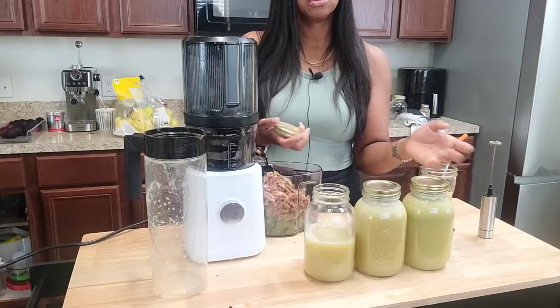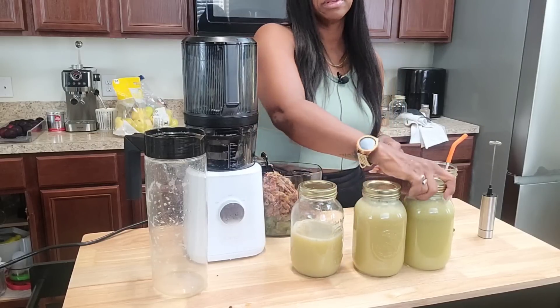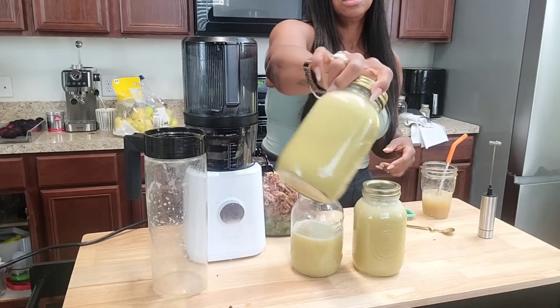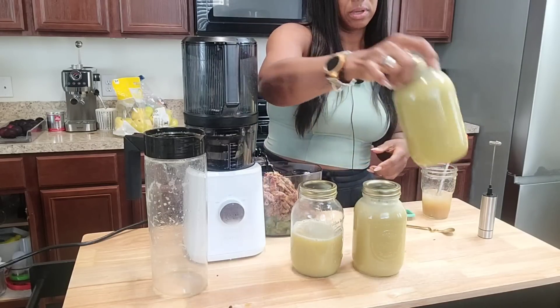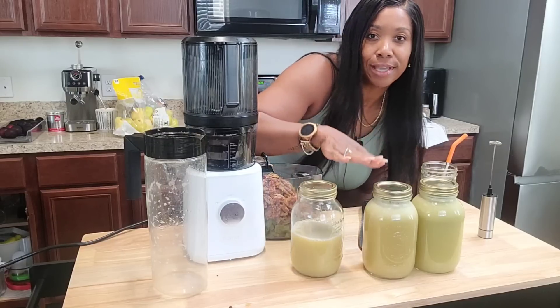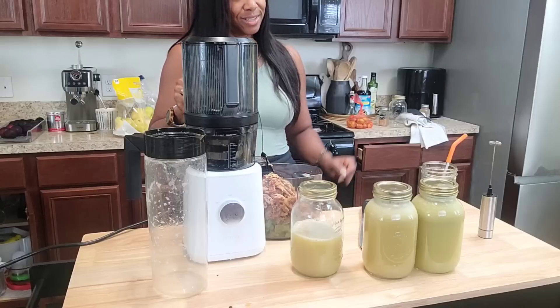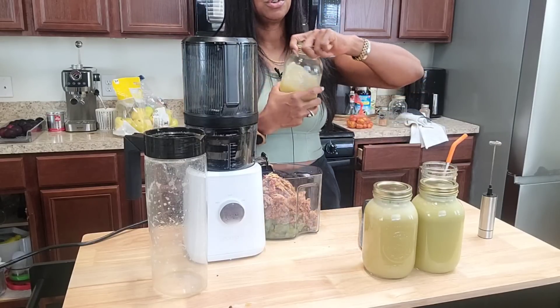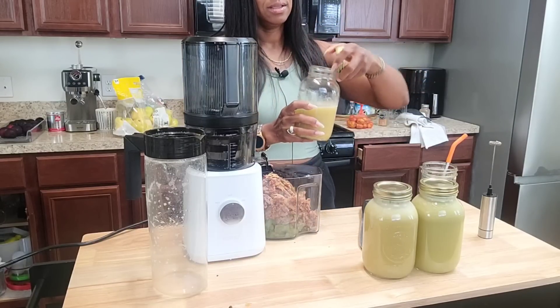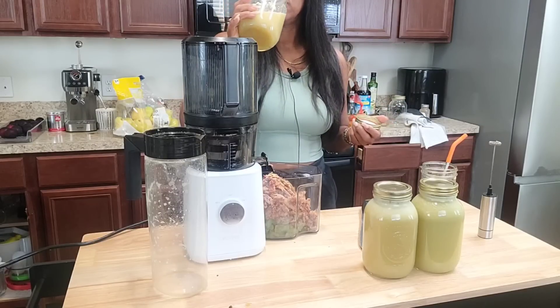I'm probably going to use this as a meal — like lunch — maybe with a small side salad or some veggies to chomp on. My kids are probably going to take one of these and split it today because I know it's good. Apple, ginger, and grape — oh, this is good!